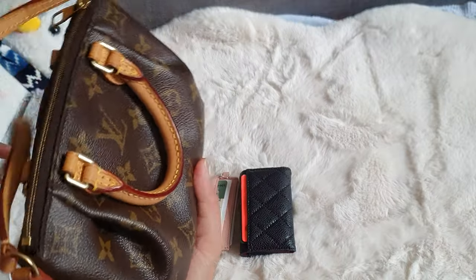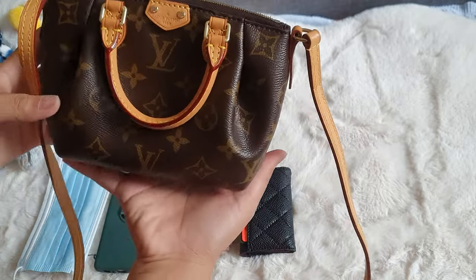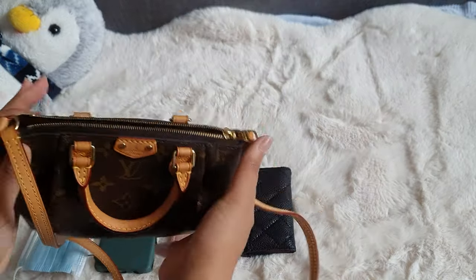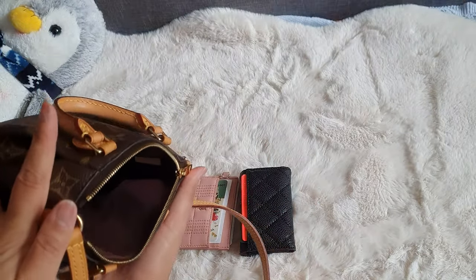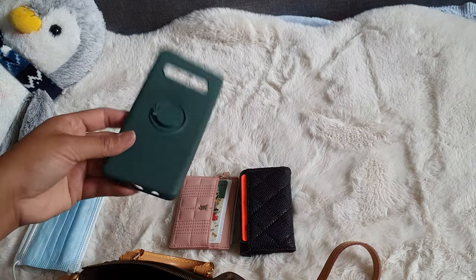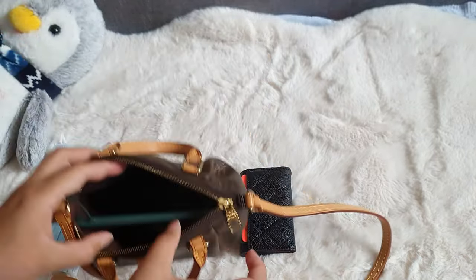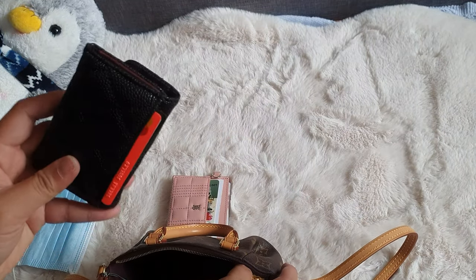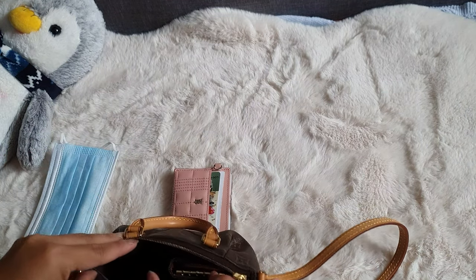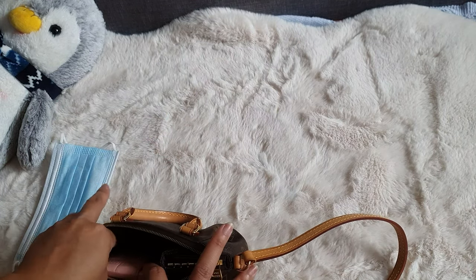Next, we have the Turenne Nano — it's super super cute. The first time I actually saw this I thought nothing's going to fit in here, but surprisingly it does fit all these essentials. Inside is still super clean. This cost £1,100 from a reseller on Facebook. It fits my phone, a Samsung S10, and the key holder with a few card slots at the back, as well as card holders.